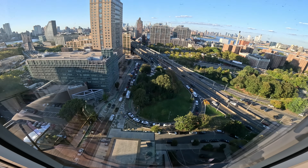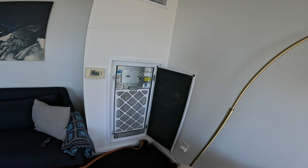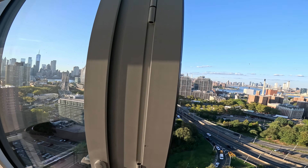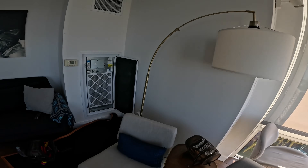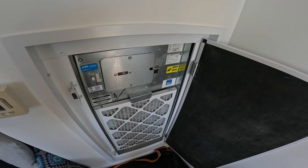Hello everyone and welcome to Jumper Man Tech. We specialize in HVAC but do everything DIY. Today we have a service call for an Omega water source heat pump. These are not the hybrid units — this is actually a completely different building where it's an actual water source heat pump.